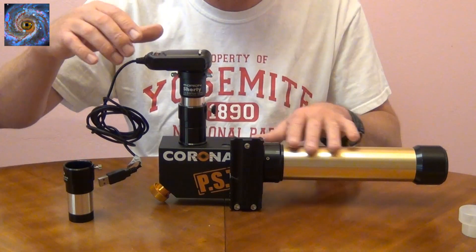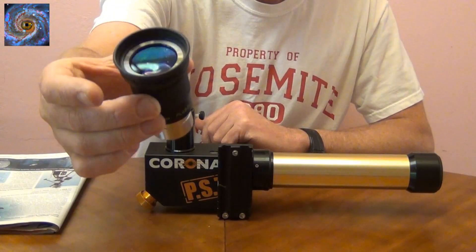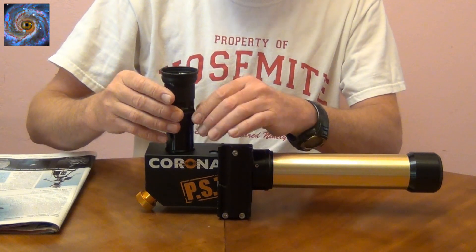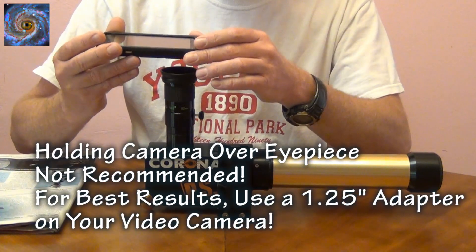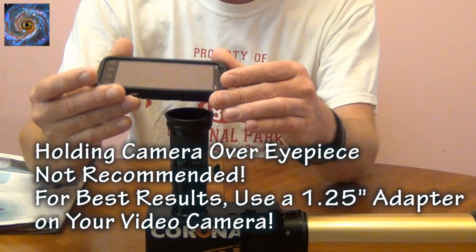If you were using a regular telescope you wouldn't have to use the Barlow — you would just put it directly to your telescope using an eyepiece. You just take the eyepiece and put it on the end of your telescope, then you can take whatever video camera you have and put it above the eyepiece to take pictures.